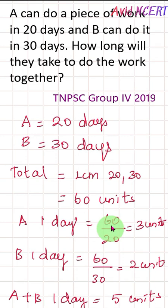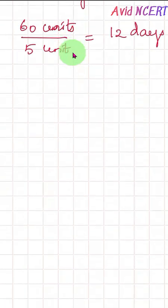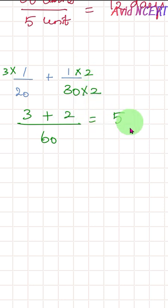A and B will take 12 days to do the work together. Using the fraction method: A's one day work is 1/20 and B's one day work is 1/30. Adding them: 1/20 plus 1/30, taking LCM as 60, gives us 3/60 plus 2/60, which equals 5/60.